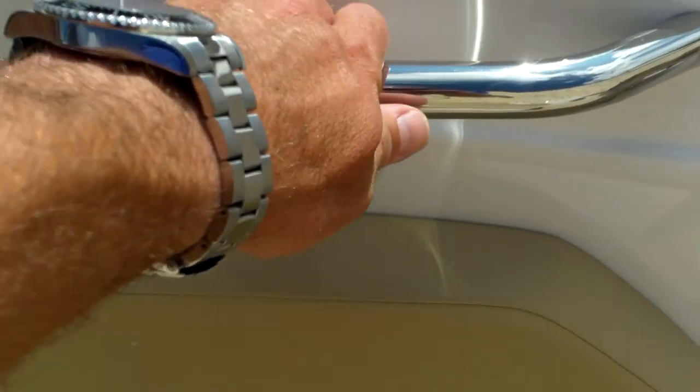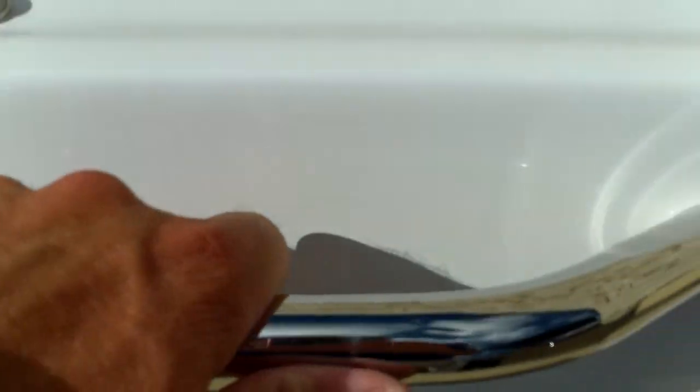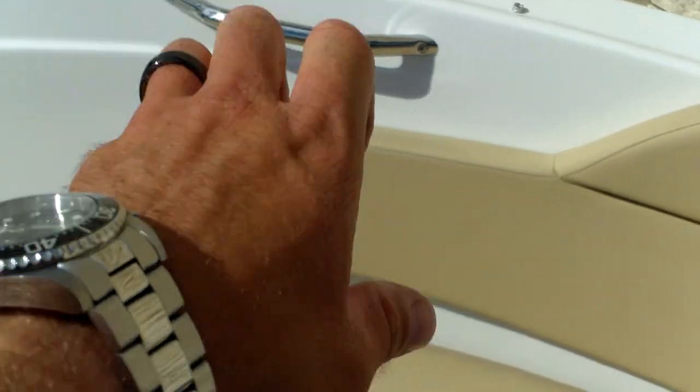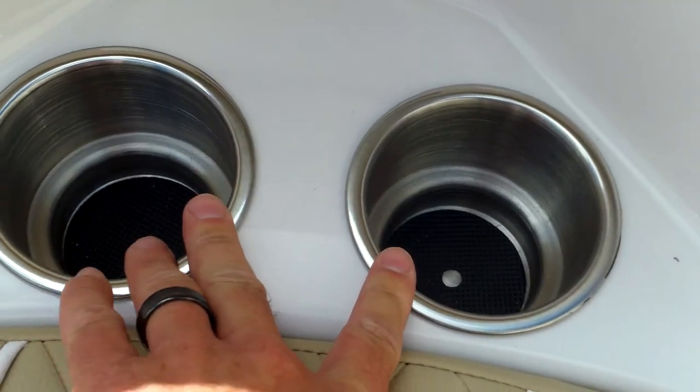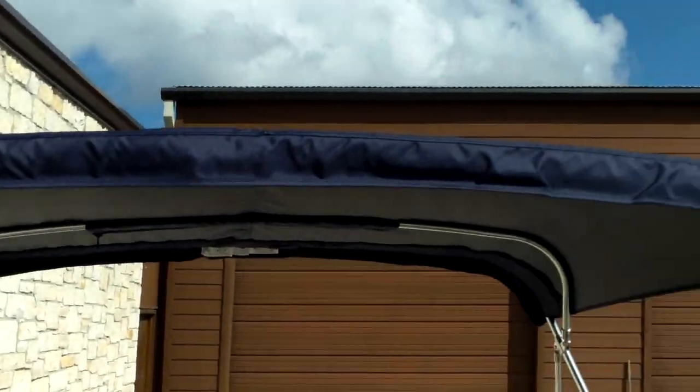Moving to the front — stainless steel handrail, stainless steel speaker covers, stainless steel handrail again placed right where it should be. When you're seated here you can reach right over and grab onto it — great for kids, moms like that. Stainless steel cup holders. Of course there's storage under each seat. There's also an anchor locker, and there's a look at the bimini top and the overall cockpit layout.